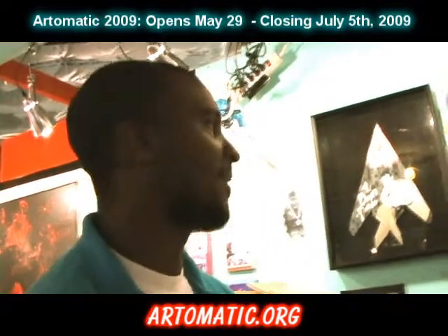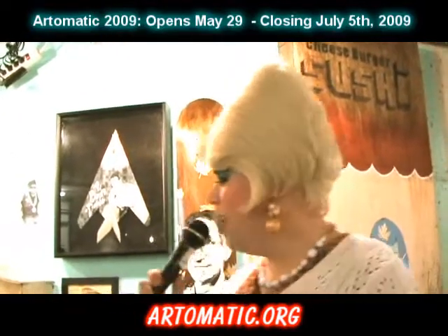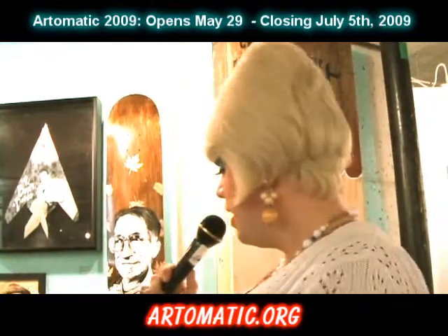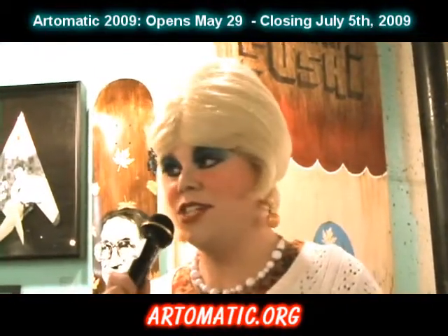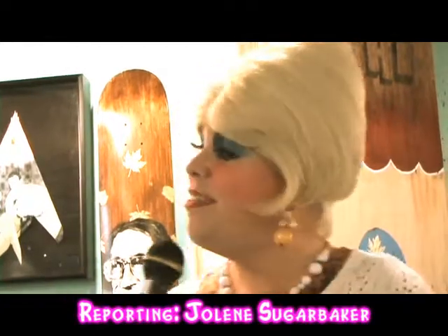We're here again at Art-O-Matic with Brandon Hill and we got a chance to see all his nice artwork — from birdhouse artwork to can artwork to even shoes. We know how many people love shoes. So go ahead, find out more about his artwork, search him out and see things at the galleries. I'm Jolene Sugarbaker for Jolene Goes Artsy. I hope to see you all back real soon. Thanks Brandon!